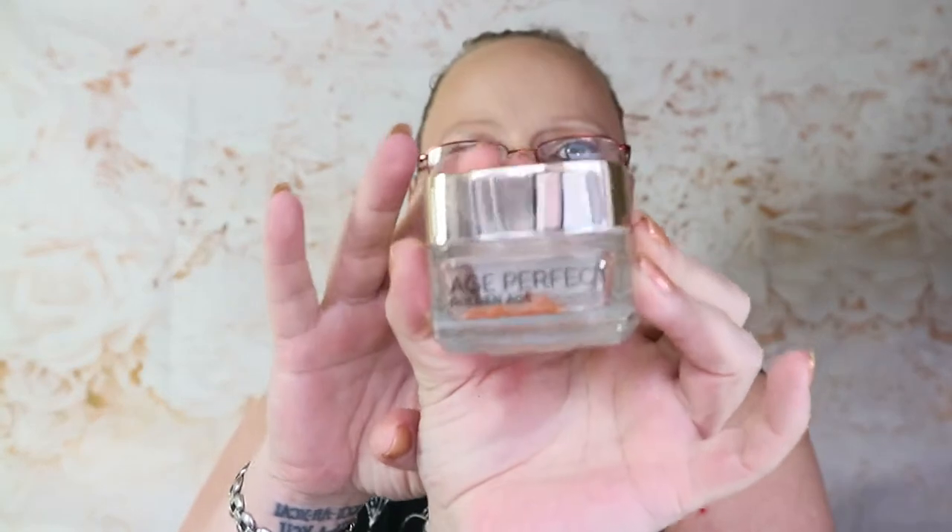I've used one of my L'Oreal Age Perfect Golden Age. I used to put this on — it smells gorgeous. I'd sit in bed after putting everything else on and before I went to sleep, get some of this and put it on my face. I'd wake up like a baby's bum. I would have repurchased this, but not at the minute because I'm doing the project pan on my testers.